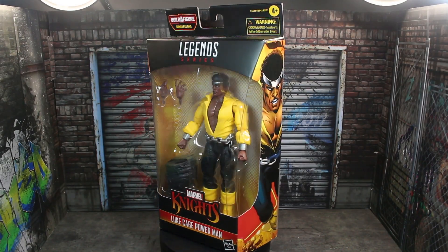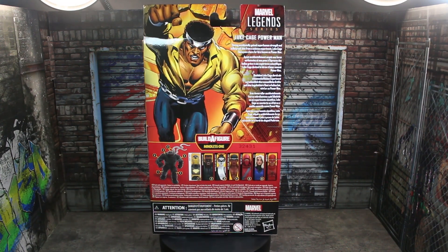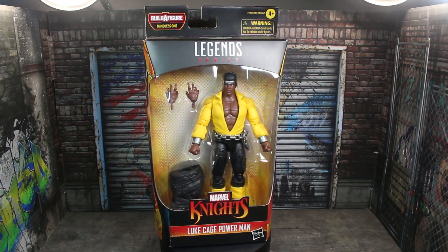Hey guys, it's TFNut. Welcome back to the channel. Today we're doing another action figure review. This time it's going to be the Hasbro Marvel Legends series Mindless One Build-A-Figure series Luke Cage Power Man from the Marvel Knights release of recent Marvel Legends — at least I think like a few months ago.